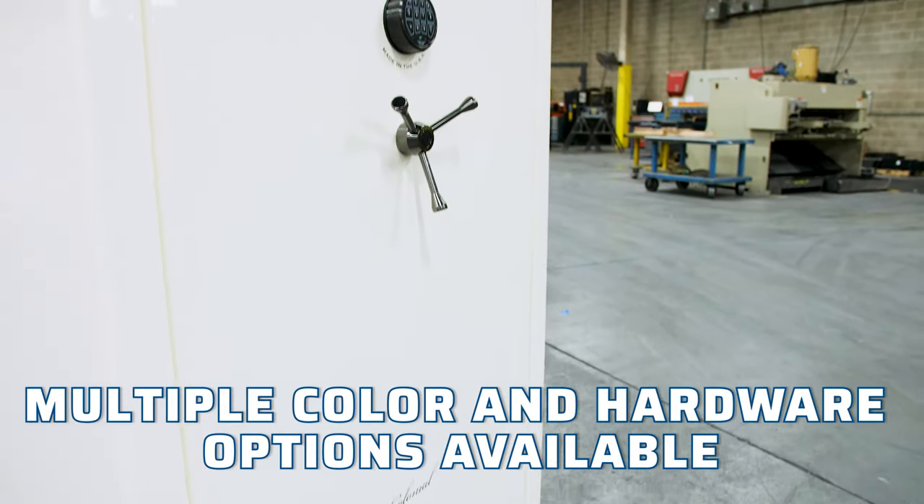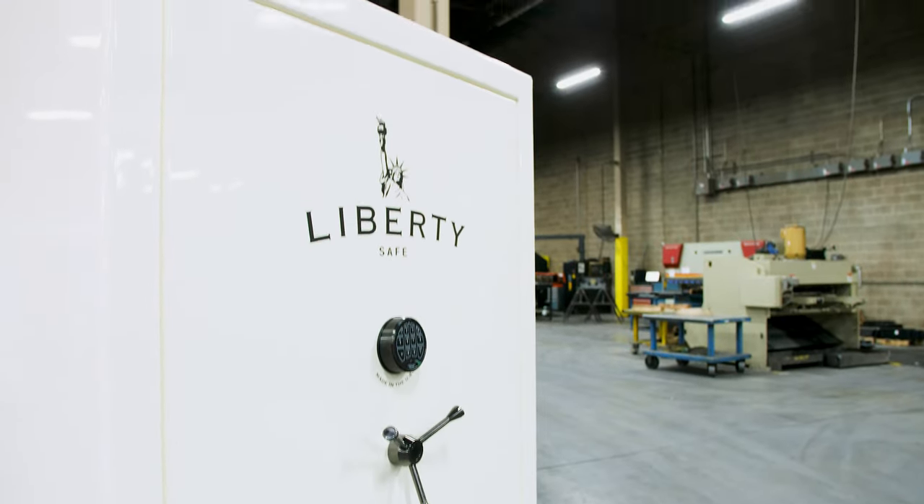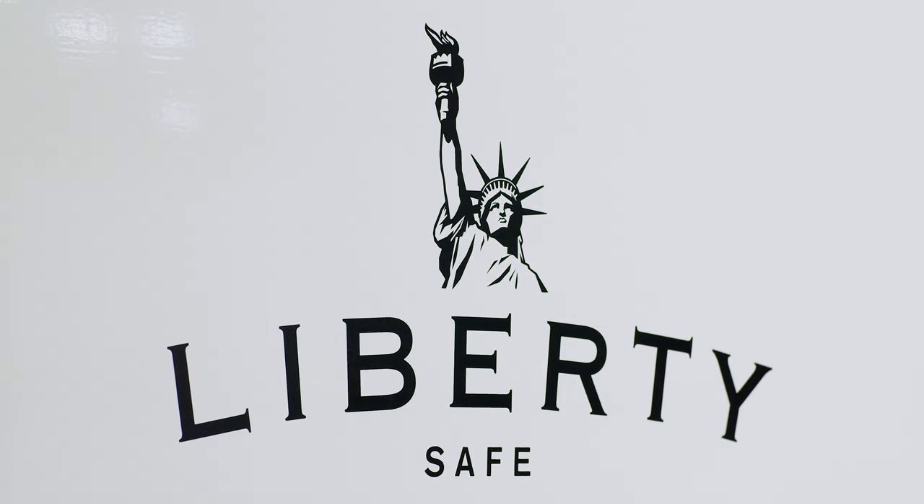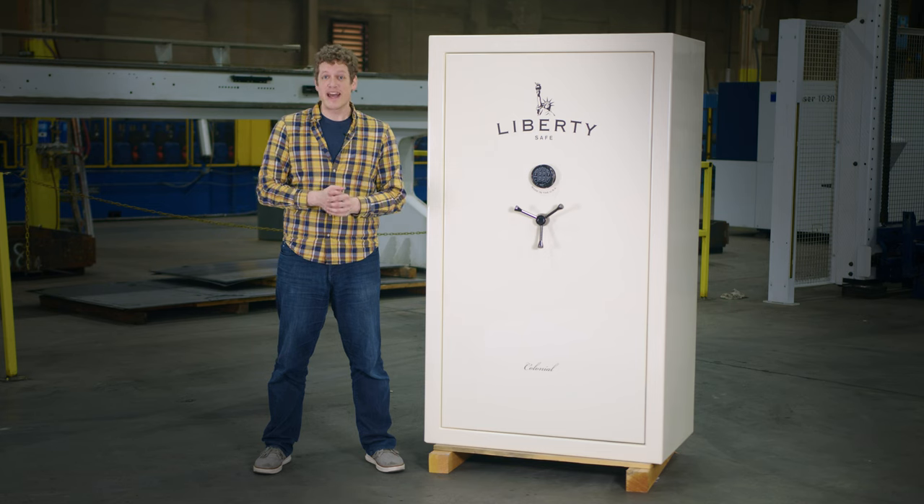The safe comes in your choice of color, hardware options, and up to six interior configurations. The Colonial Series is one of our finest mid-range safes and is the level below our Franklin Series, which features level 5 security and 110 minutes of fire protection.